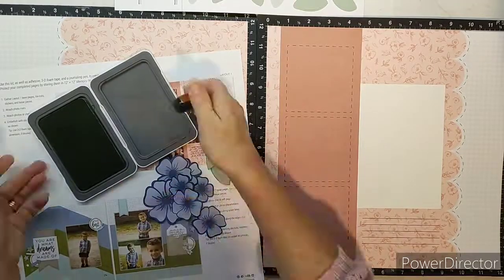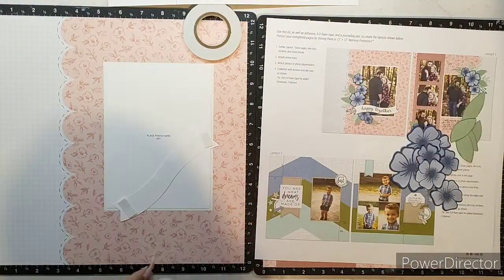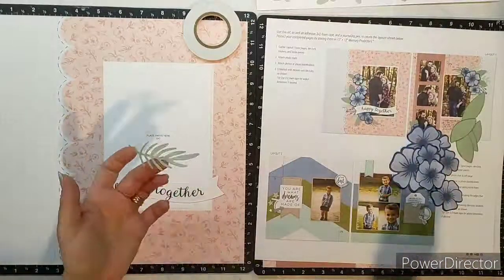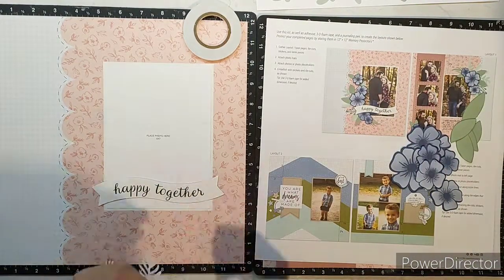The kit comes with pre-printed pages, so a lot of that hard work — for example, doing the scallop edging on this particular layout — has been done for you. All that little journaling stitching has been done for you. They give you die cuts that you just punch out simply, and they give you stickers.